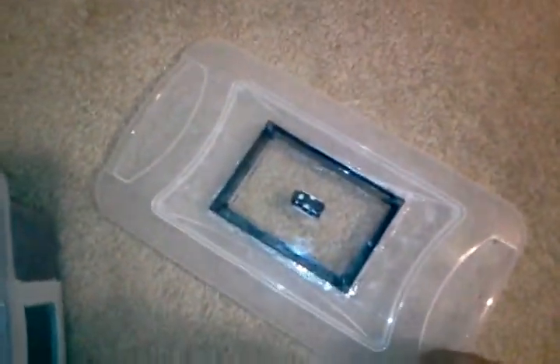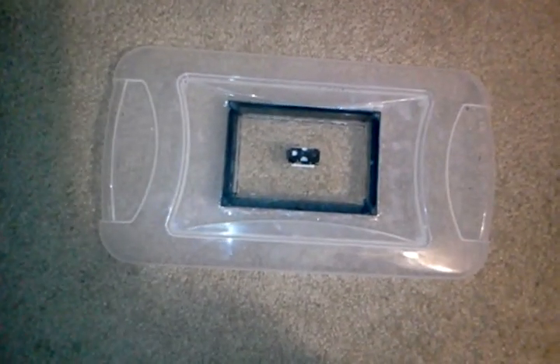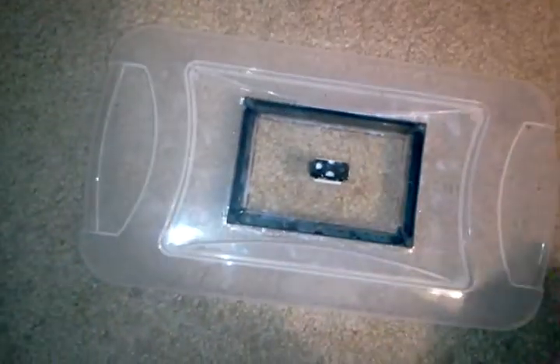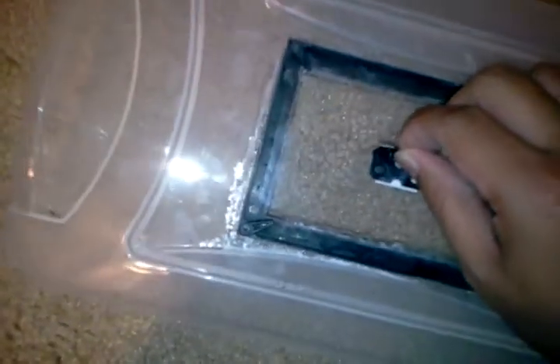Then for the lid, I went to the $0.99 store and I got a picture frame for $0.99. I then cut a hole on top of the lid using a soldering iron until I got the perfect desired hole that I wanted so that it fits the frame perfectly. I then super glued it right on top of it. And when it comes to the locks, it so happens that the picture frame has these things to keep the back part locked, and it works perfectly — I can lift the whole thing. It's perfectly on there.